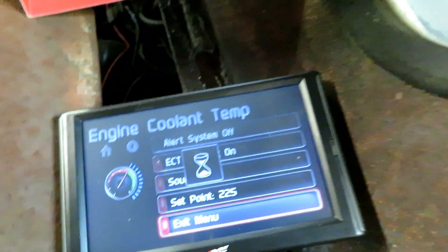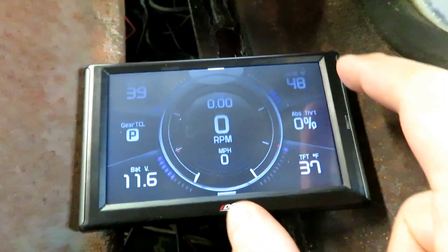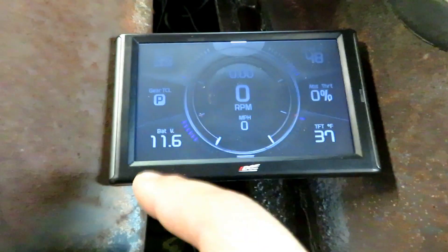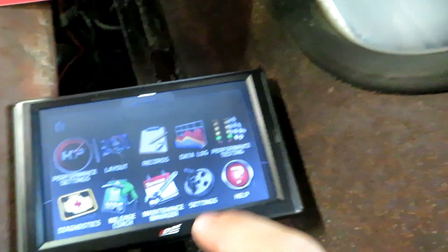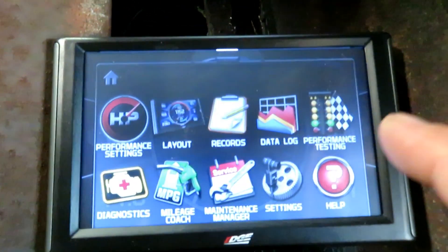This truck's never overheated, but that would be interesting — maybe unplug the fan one day and try that. You can also do the same thing for the alternator: if it stops charging and hits 11 volts or something like that while running, you can set an alarm and it'll buzz at you. That's pretty cool. You can also do data logs and performance stuff — like drag racing times — like I was saying.